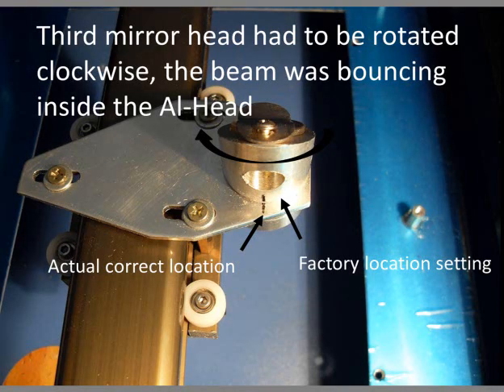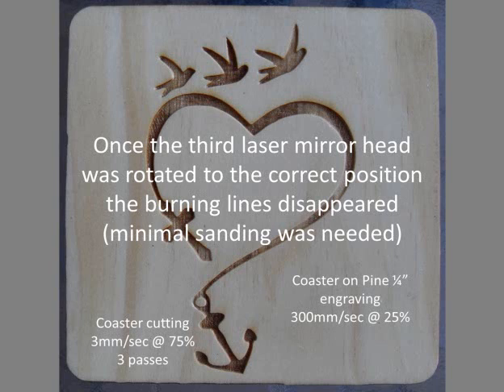I loosened the mirror head and turned it clockwise and marked it. Now it is cutting very clean and the mirror head is not getting hot at all. Once all the mirrors were set in the correct position the coasters looked really well. I hope you enjoyed it and thanks for watching.